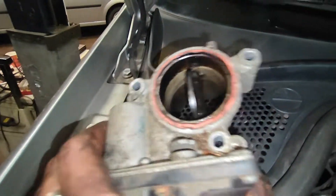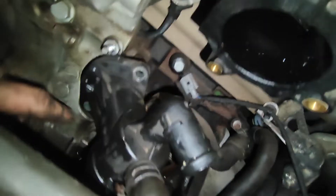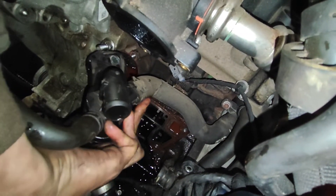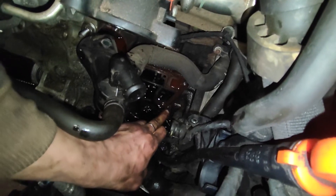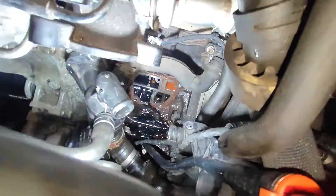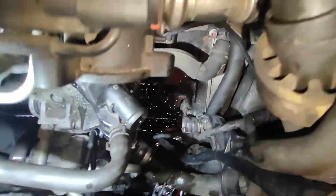Take off the throttle body — three Torx 30s. When that's off, take out this one and this one, also Torx 30s, and pull it a little bit back so you can access bolt number four, which is about there. There are four bolts: four, three, two, and one. Once those four are out, take it a little bit away and pull off this hose here.